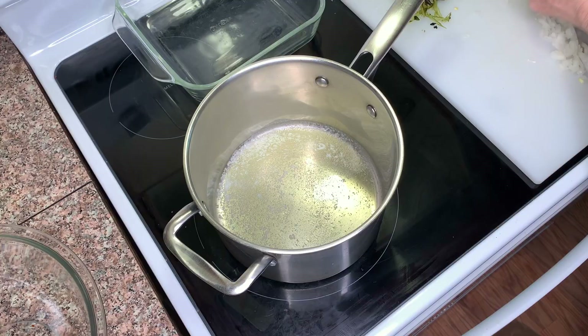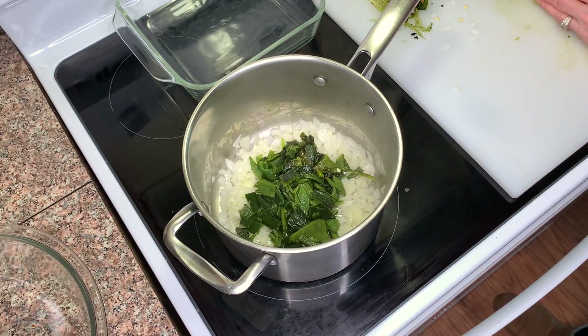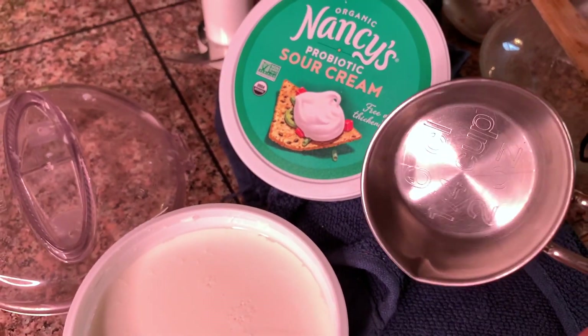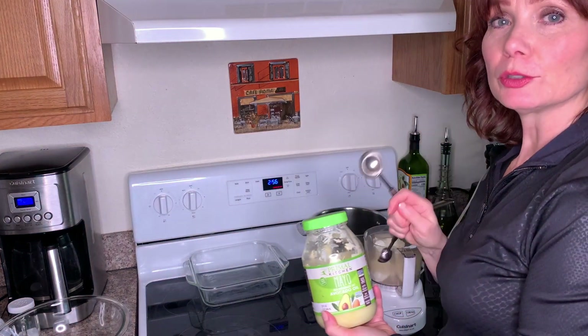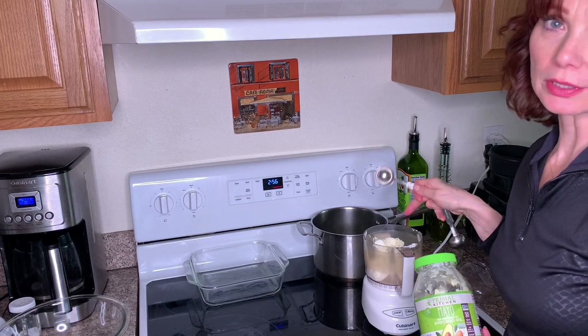They're tasty though! Okay, now we're gonna make a poblano artichoke dip and it is really good. If you're liking this video, go ahead and hit the like button. I'm also gonna put two tablespoons of the Primal Kitchen mayonnaise into the food processor as well.